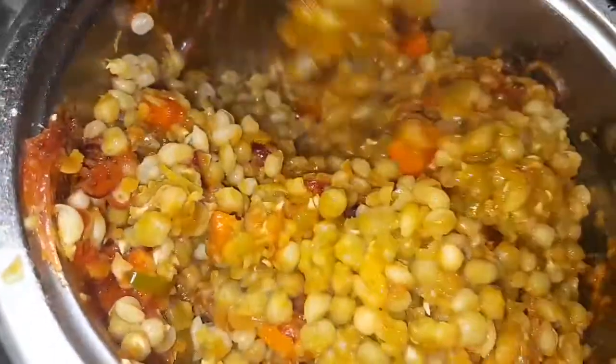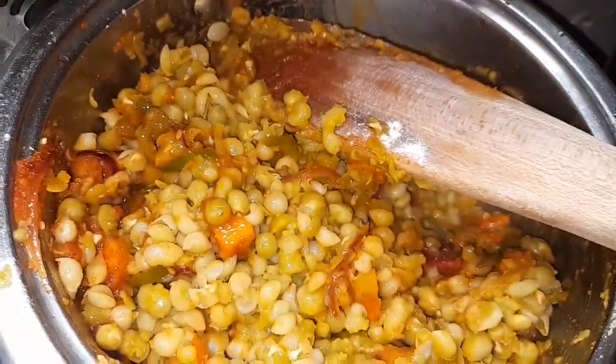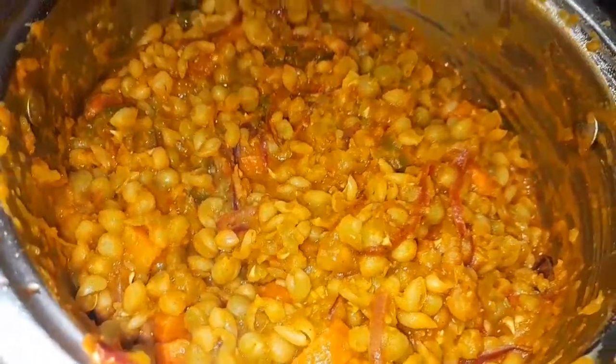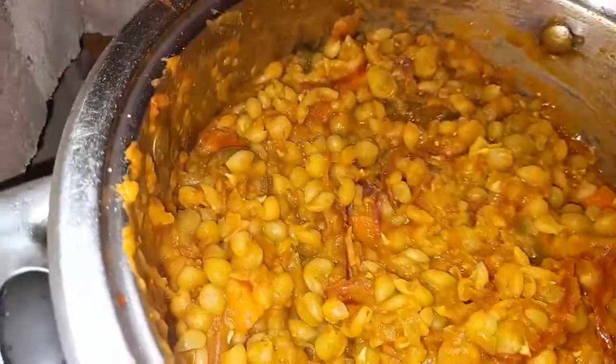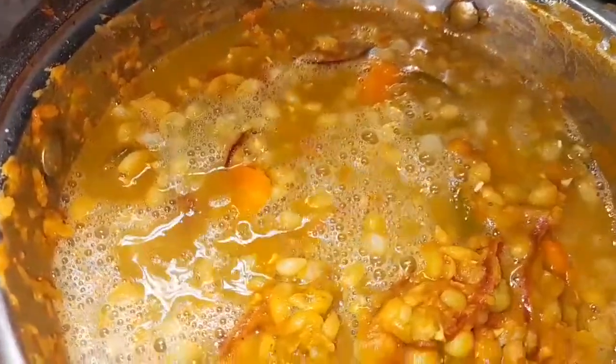You don't have to add fresh water to the peas because you won't get that nice taste. The water you used to boil the peas — set it aside and use that to make the soup, so it comes out very nice, tasty, and with that flavour of the legumes.